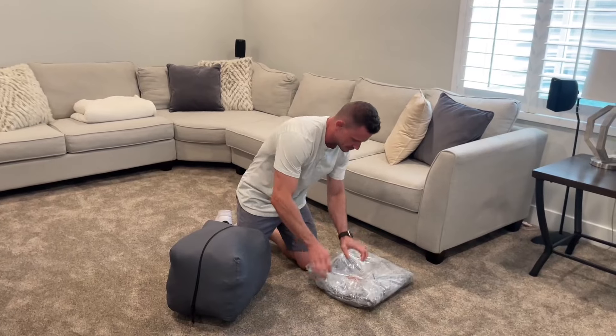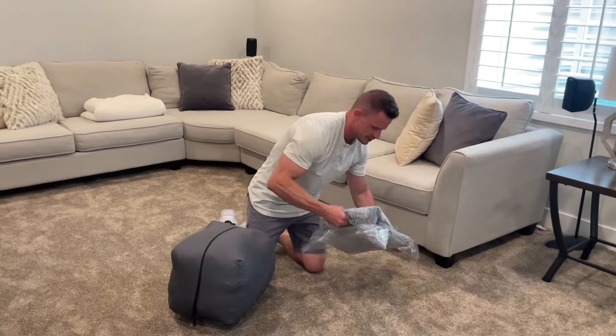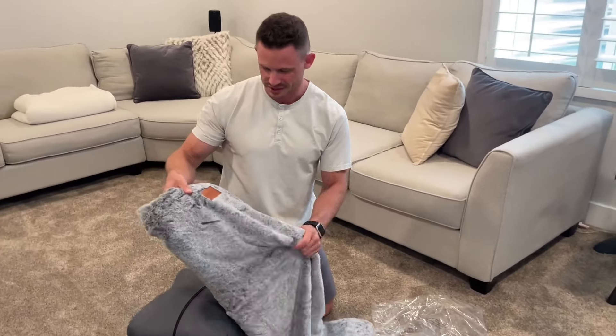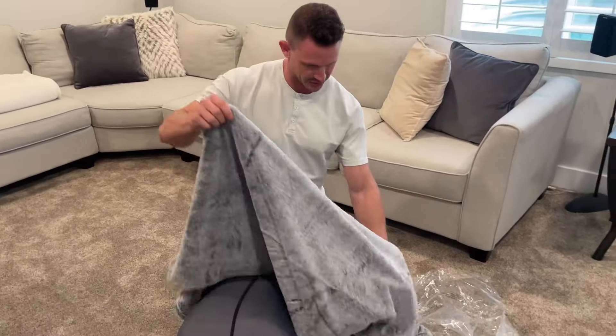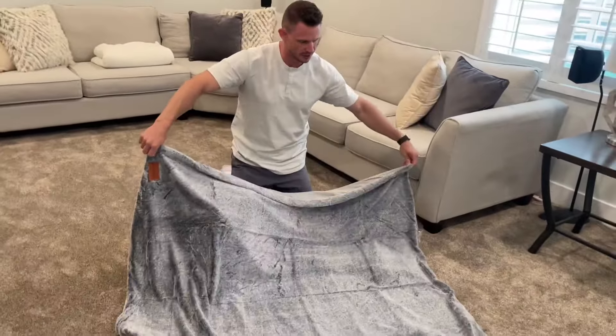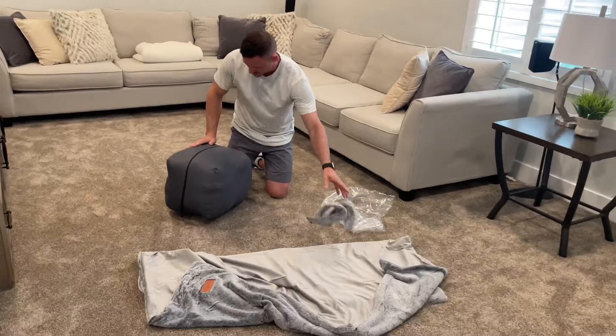I'm going to pull this out. Crazy, crazy soft — I love it. There's a lot of different colors. Got this one right here, which I am so excited for. This thing is going to be so nice. You can kind of get an idea of how big this thing is going to get once we actually get it all filled in.